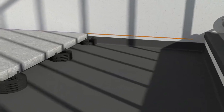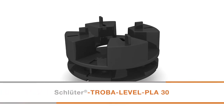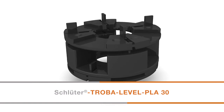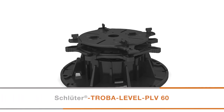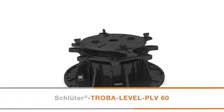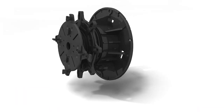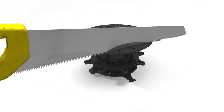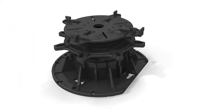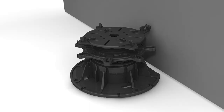For an assembly height of 50mm or greater, Troba Level PLA30 extensions can be used between two Trova Level PL10 paver supports. For assembly heights of 60mm, Troba Level PLV60 adjustable paver supports can be used. For installations at edges or in corners, cut the Troba Level PLV60 baseplate at one of the pre-marked lines on the underside and fold the corresponding wall spacer to the upright position. This will allow the support to be positioned closer to the wall.